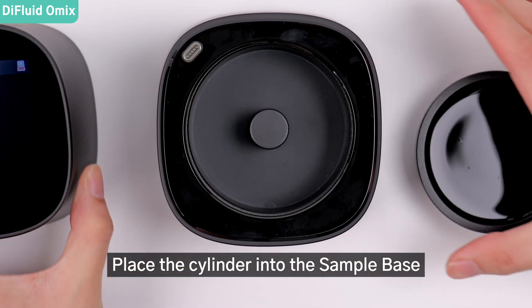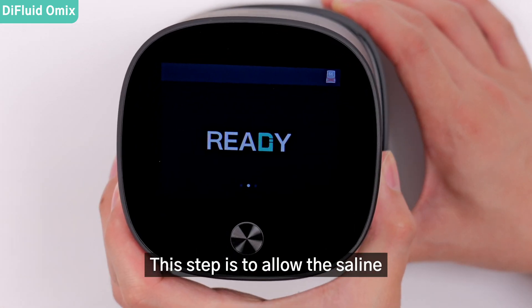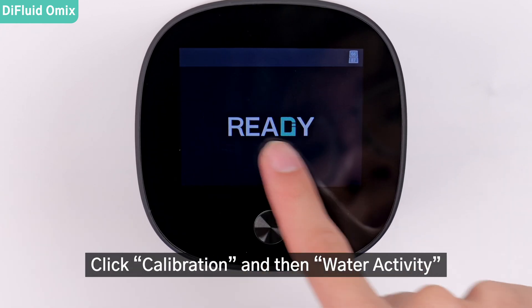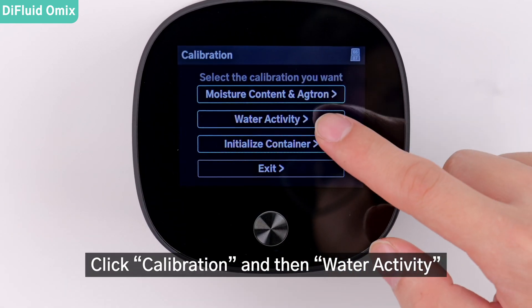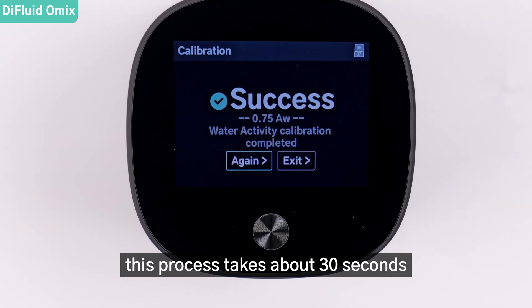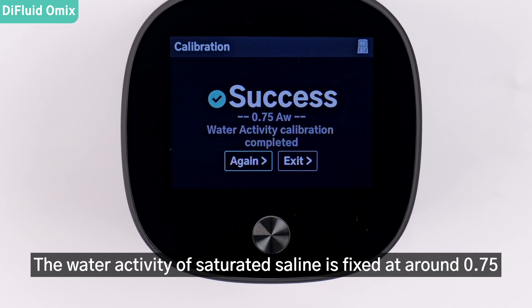As long as the surface of the sample container is covered, place the cylinder into the sample base, cover it with the main unit, and wait for 2 minutes. This step is to allow the saline in the device to reach thermal equilibrium. Click calibration, and then water activity. This process takes about 30 seconds.